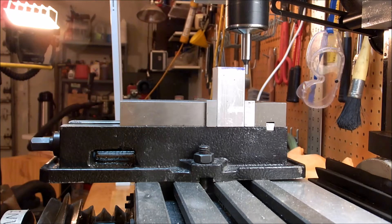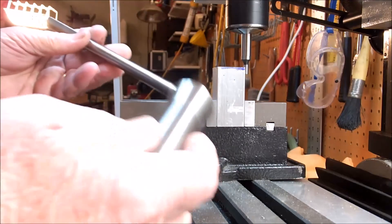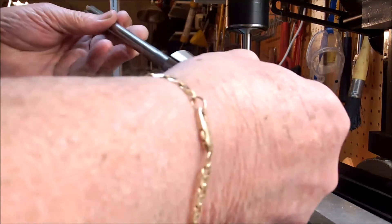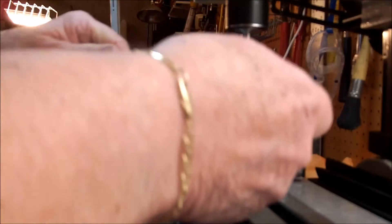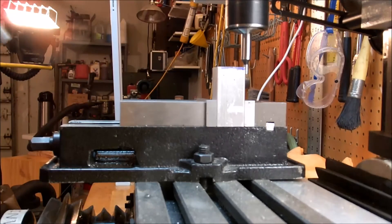My boring bar could go a thousandths over .501 — a thousandths over half an inch — but it was too long to fit in my little ten-inch lathe over there. So I'm going to do my boring here in the mill. Check the length out — it'll work just fine.